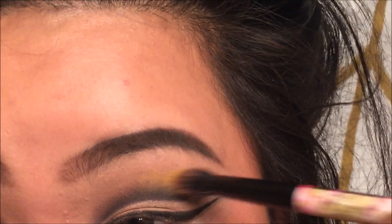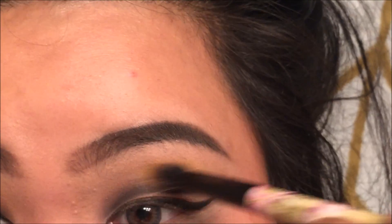I'm going to take the color Fresh — that's a yellow color — and I'm just going to lightly dab that onto my lid.